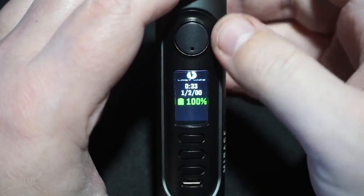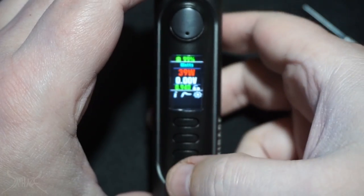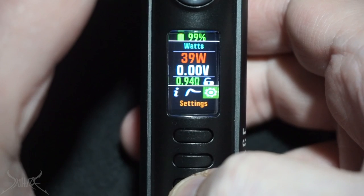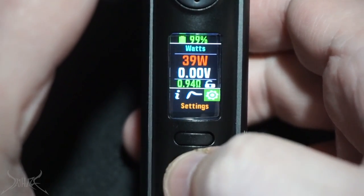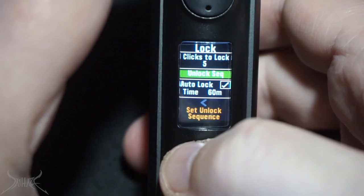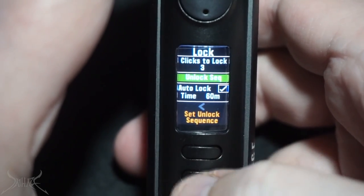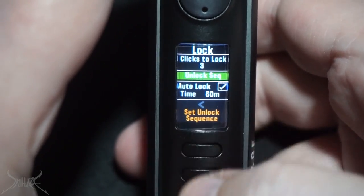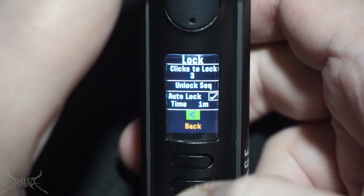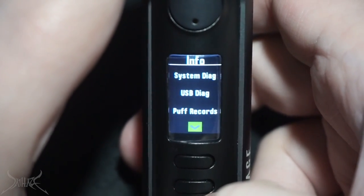Five clicks powers it on and launches the menu. The menu functions are not difficult at all — use up and down to cycle through, then hit the center button to select. Going into Settings you've got stealth mode, time and date, brightness, temp unit, and lock settings. Inside lock settings you can set how many clicks to lock — we'll do three. You hit the fire button to deselect. You can also change the unlock sequence, so instead of five clicks of fire you can set it to something like up, select, down.